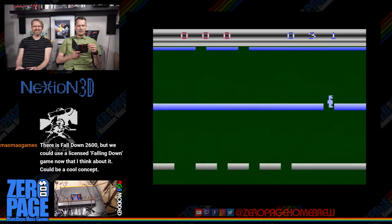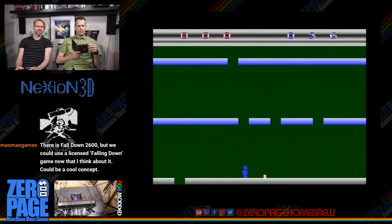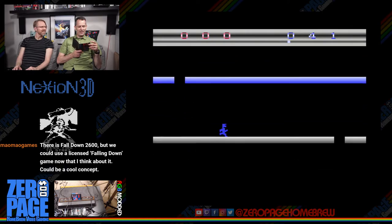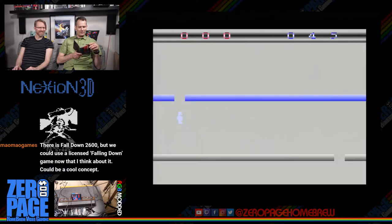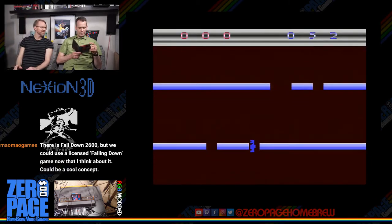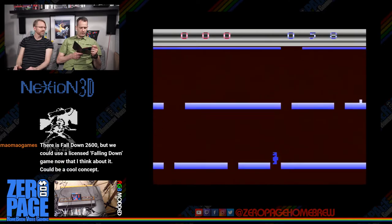Gameplay tips: run into your opponent repeatedly to prevent them from moving forward — if you do this with a hole behind you, you can drop into it just as the platform scrolls off screen, forcing the other player into a tight spot. If your opponent is falling, stand beneath them and jump up to bounce them high, giving you time to capture the next platform. The swap ability — four power-up blocks — is one of the most useful if you time it perfectly against a tough opponent.